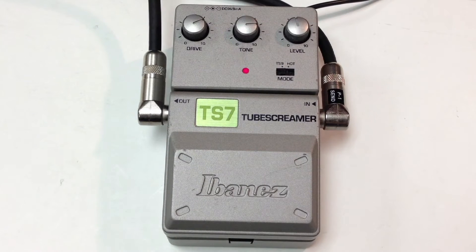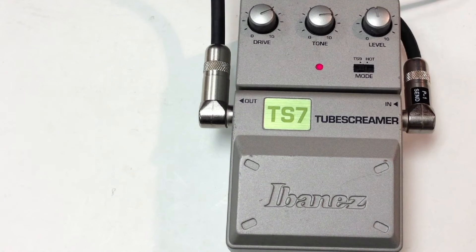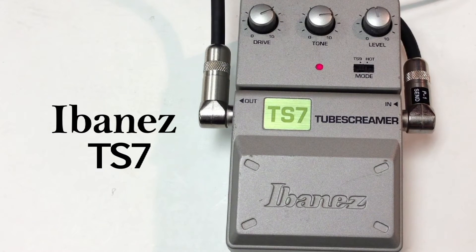Hello, everybody. This is another pedal giveaway. And this week we have the Ibanez TS7, the Tube Screamer.